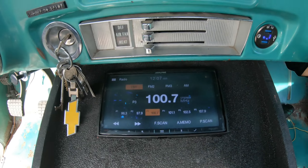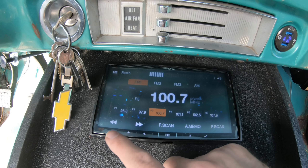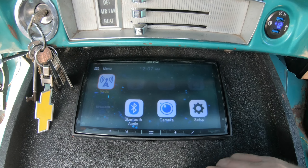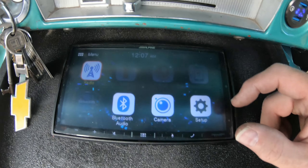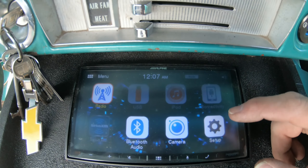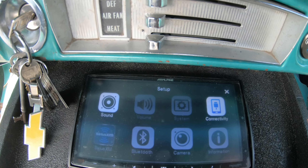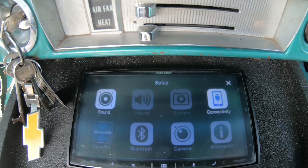Right now I've got an Alpine ILX 650 stereo in here. I can do Bluetooth, I can do the radio, I can do whatever. But if I go to set my clock — as you'll see it's saying 12:07 — I can't go into any of these other functions. The only way that'll work is if this bypass switch is hardwired in.